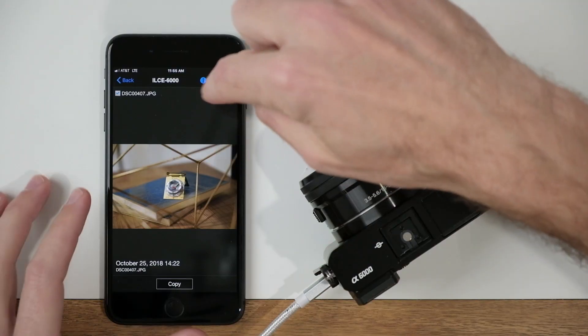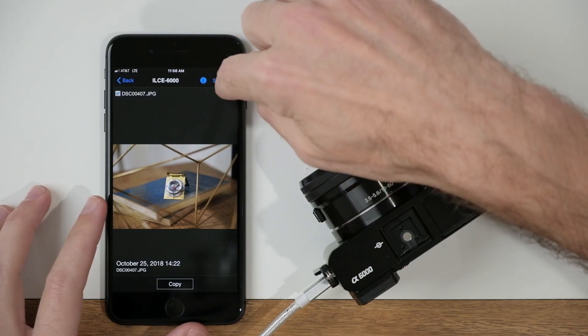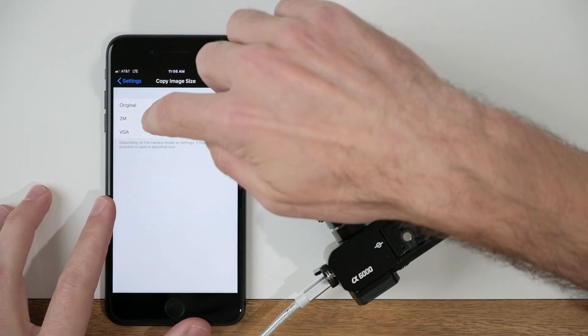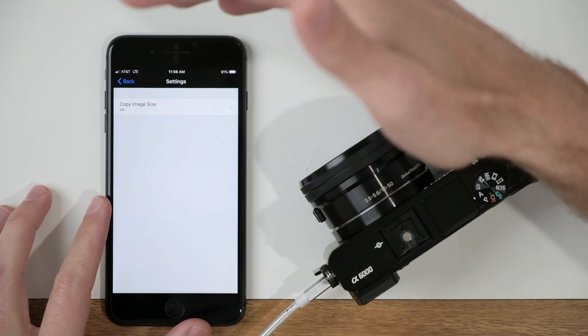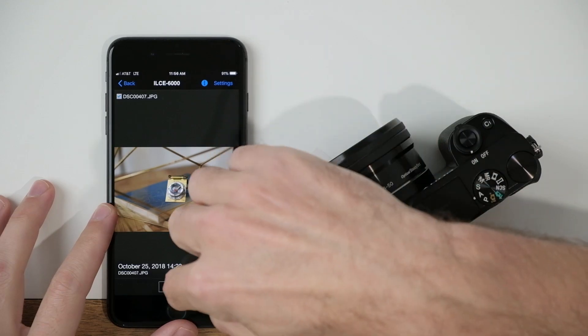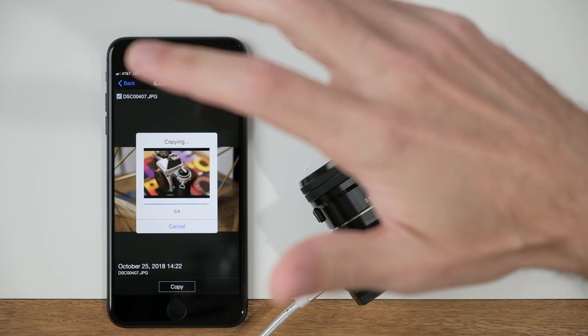Now before I hit copy and bring those images in — when you transfer images, by default it transfers over a reduced file size. So if you want to retain the original quality, come up to Settings and change Copy Image Size from 2M, which is the default, to Original. Once you've set that up, go ahead and hit Copy and it's going to transfer over those four images that I selected.